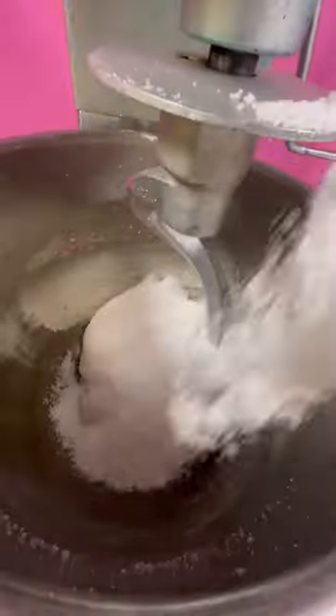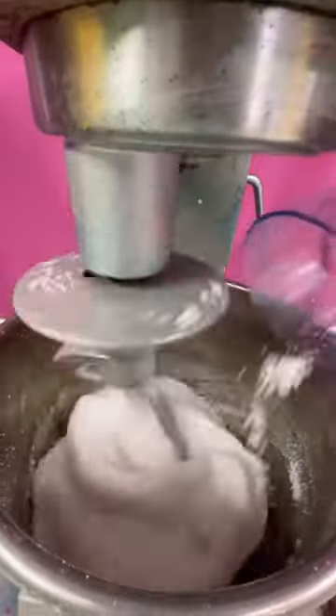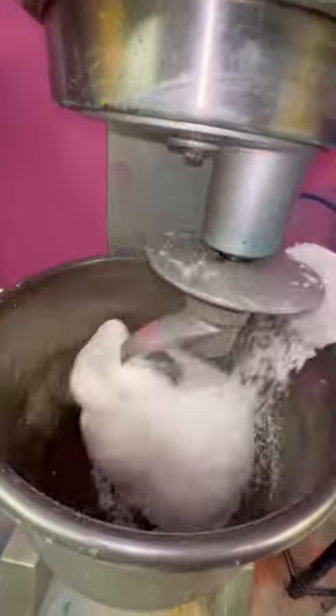I added a scoop into the slime, and I added another scoop into the slime, and I added another scoop into the slime. This is so much snow in slime. Like, this is way too much snow. I would never put this normal amount in a normal slime. This is crazy.